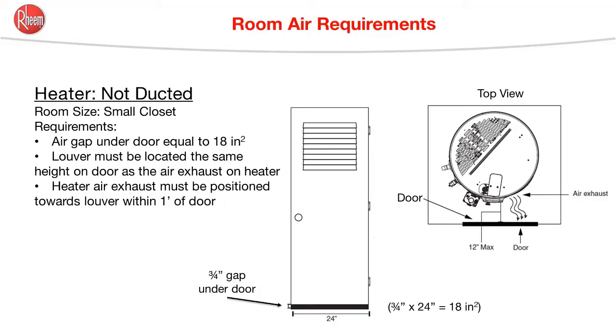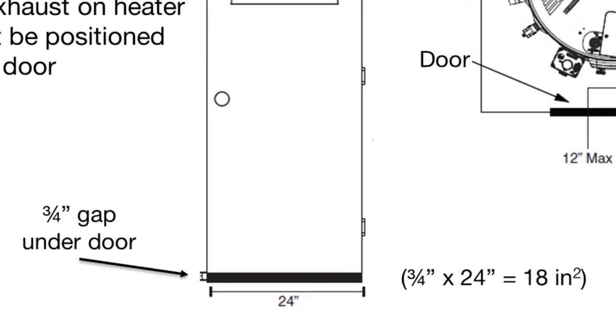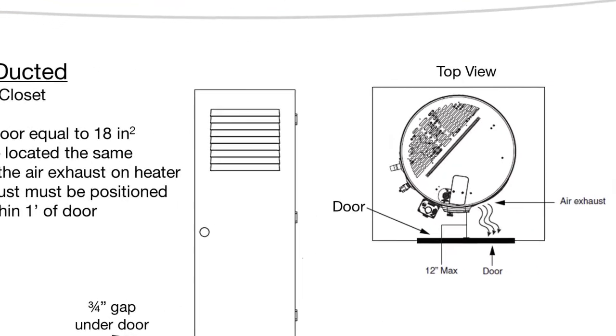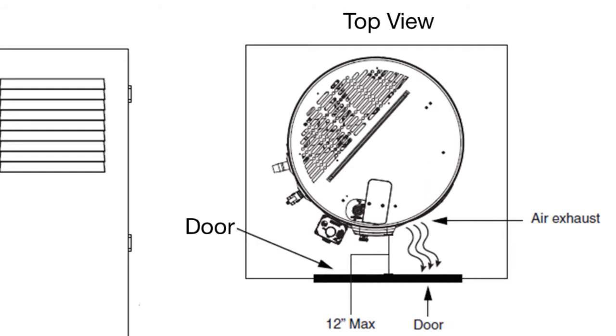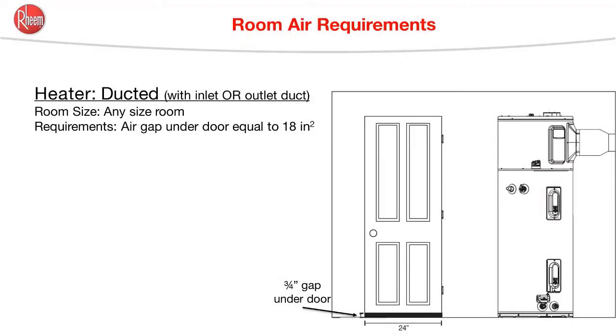If this water heater is installed in a room with less than 700 cubic feet of air but the room has a partially louvered door, a couple of other requirements need to be met. First, we need another opening of at least 18 square inches, and we can get that by creating a three-quarter inch gap under the door. Most doors are going to be at least 24 inches wide, and three-quarters of 24 is 18, so that'll get us that minimum of 18 square inches. Secondly, the louver needs to be at the same height as the exhaust air from the heat pump, and that airflow needs to be directed towards the louver. The outlet also needs to be no more than 12 inches away from the louver.